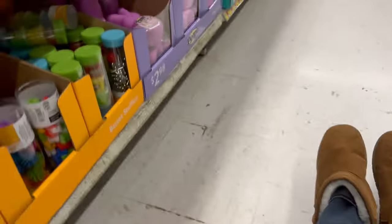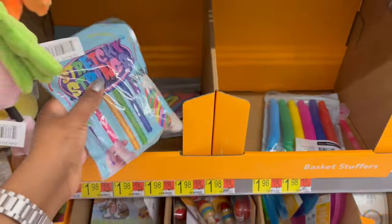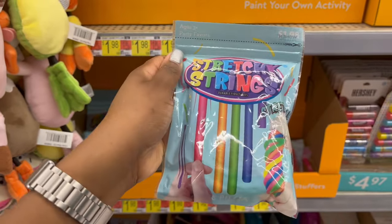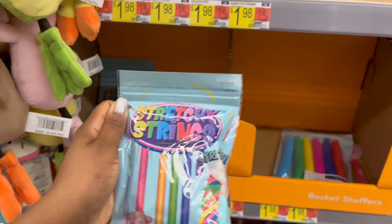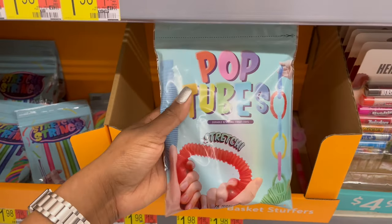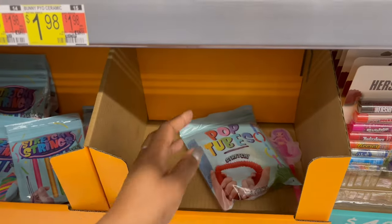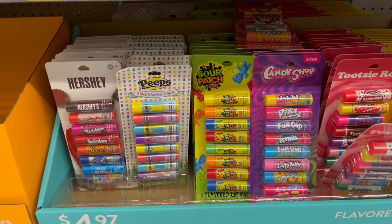Down below for $1.98 they have stretch strings — you get about eight pieces in a variety. There are also stretchy tube toys that you can connect together.